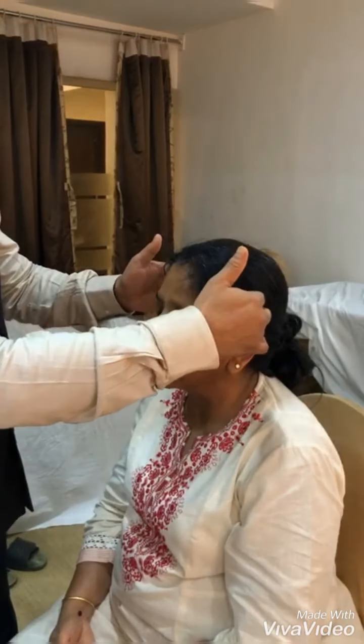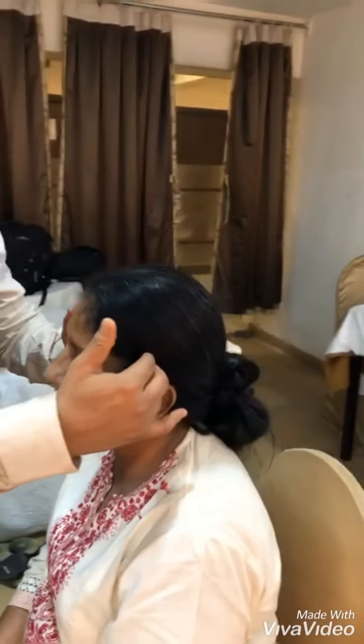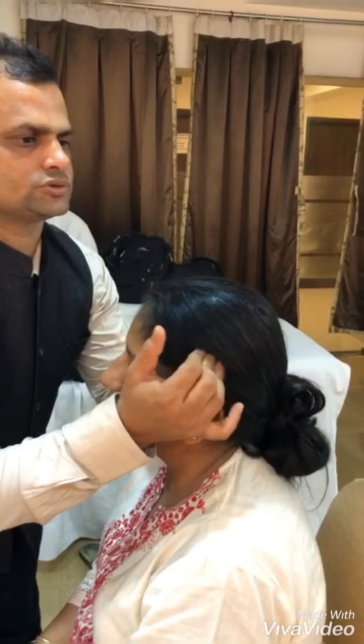Coming to the next step, that is chunambhu kalam — 3 fingers from the ear, doing 3 horizontal movements: 1, 2, 3.